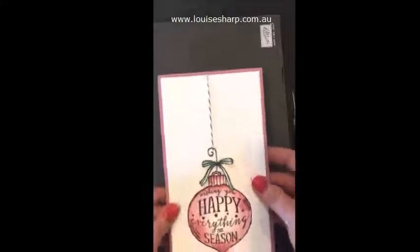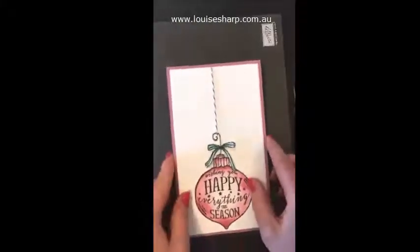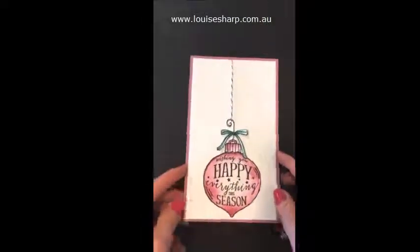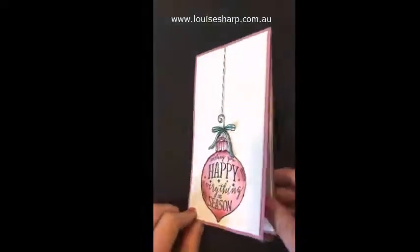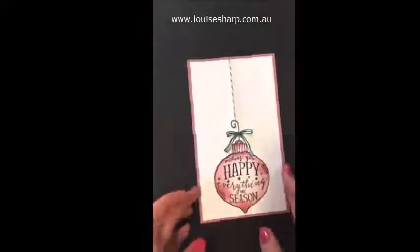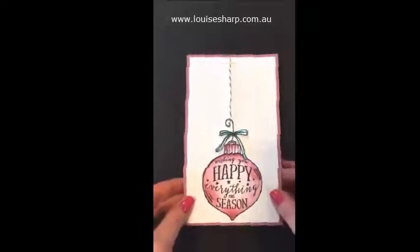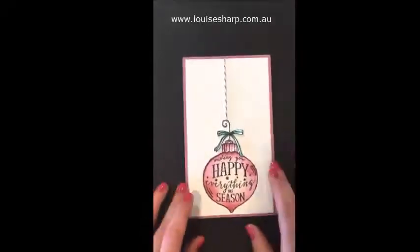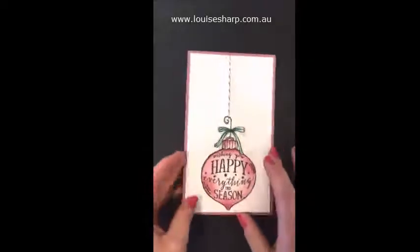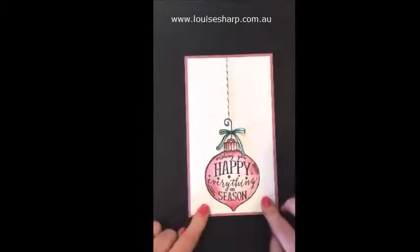Then I've just hooked the hook that I fussy cut onto the twine. Another thing about most cards that I make is that I like them to be long like this, and also that they open this way — especially for Christmas, because people like to hang them up on their shutters or on some string across the top.